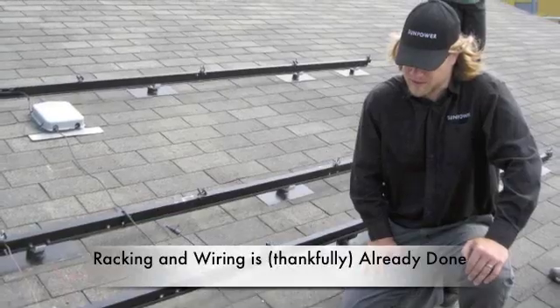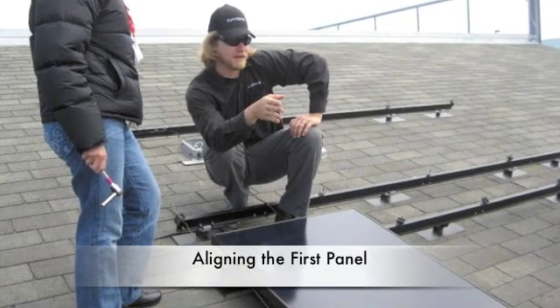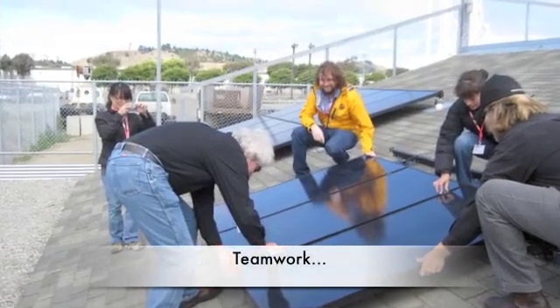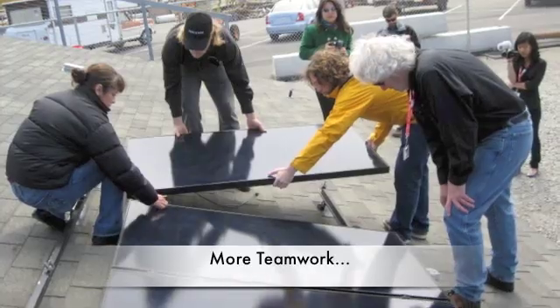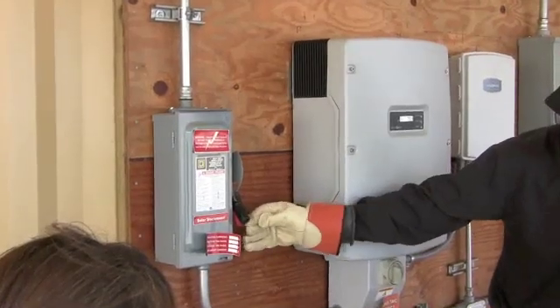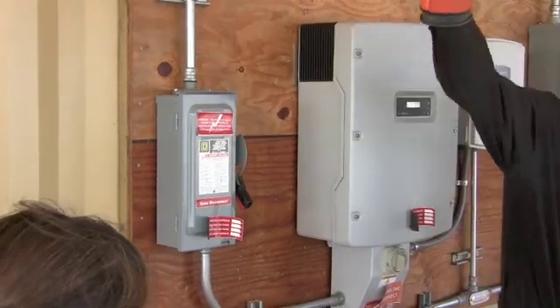Feel free, come up on the roof with me. Let's go — just flip this up. It's going to be very satisfying, it's going to really give a good click.